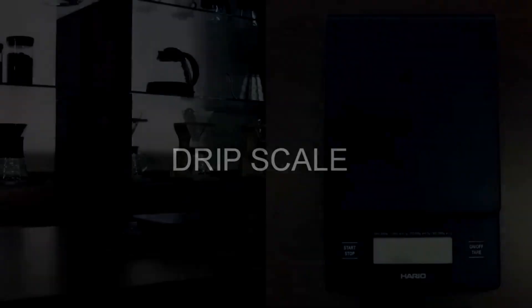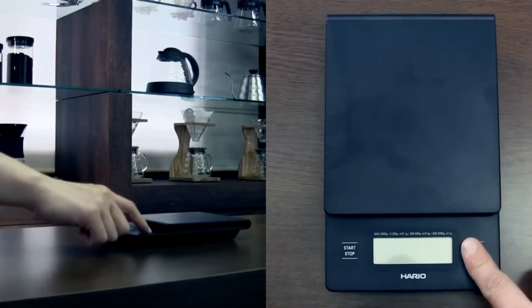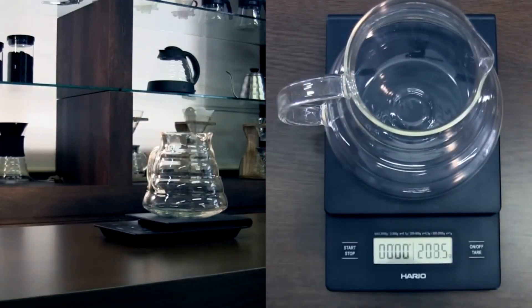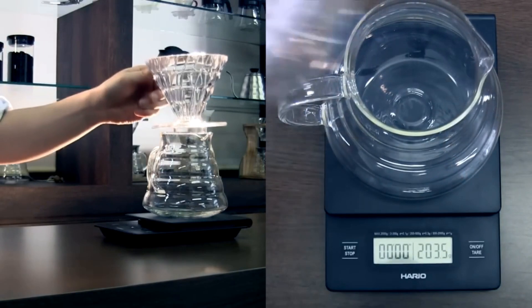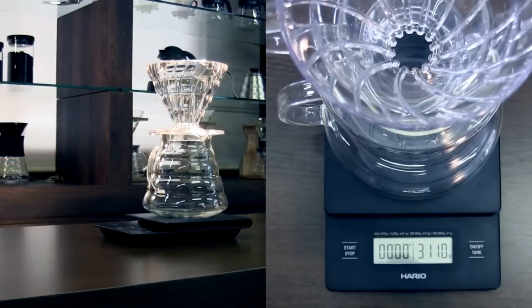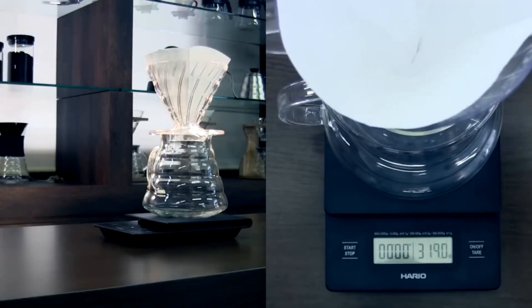So let's talk about the Hario V60 Drip Scale. It's pretty popular in the coffee community, and for good reason. This scale is designed specifically for coffee enthusiasts. It's super precise — we're talking increments of 0.1 grams here, which is pretty impressive. Plus, it's got a built-in timer, which is perfect for keeping track of your pour-over brewing time.